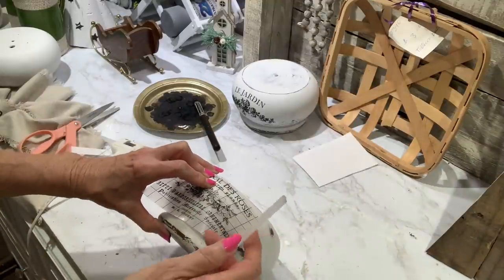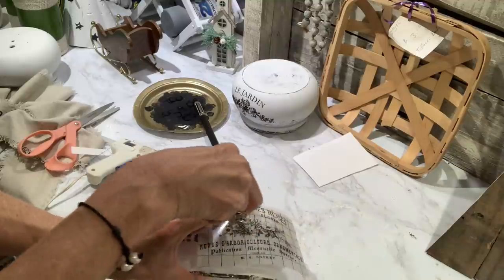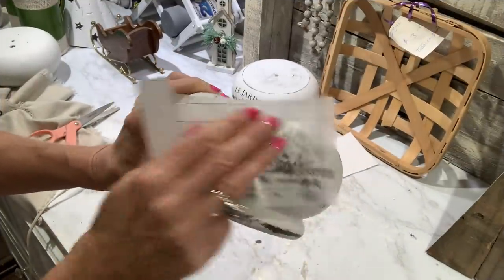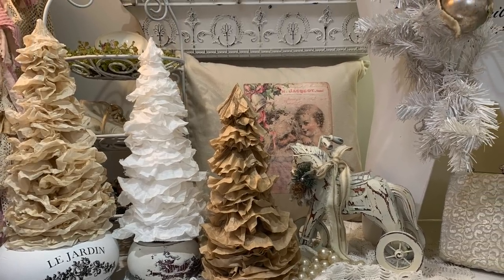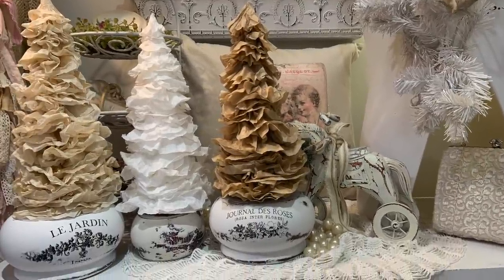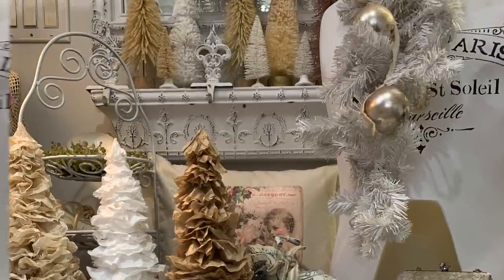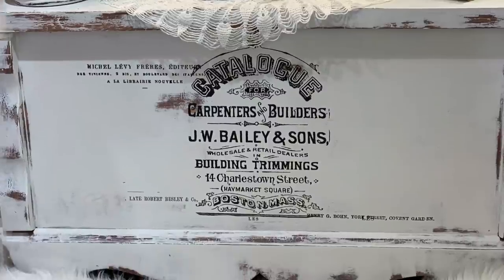The two smaller feet I got at a yard sale — paid two dollars each — but the larger ones are from the trash, so they're free. I just chalk painted them and distressed them with some sandpaper. My friend Jackie sent me a whole box of goodies including some more transfer books, so I'm loving all my transfers and having so much fun with them. I added some transfers to these little wooden feet, and I'm going to link the transfer pads I'm using in this video down below in my description box.